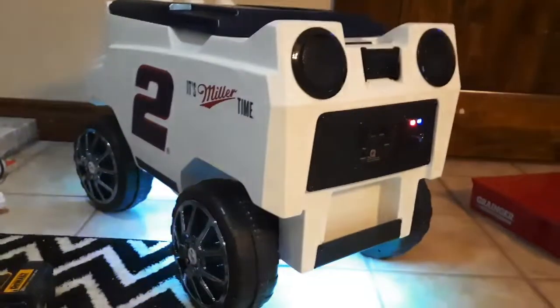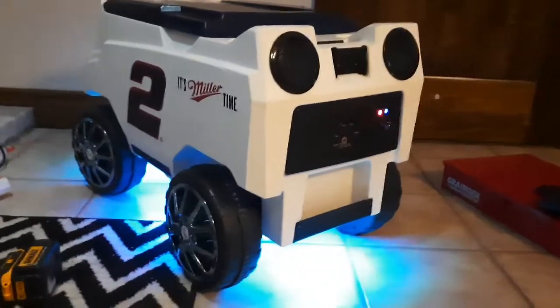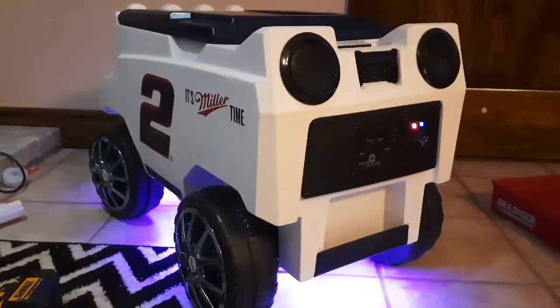Hope it gave you some ideas if you want to build a cooler, have one to fix, or even do a Power Wheels project — you can use these same principles. I'll post links in the description for all the stuff I got. Hope it gives you some ideas — enjoy!